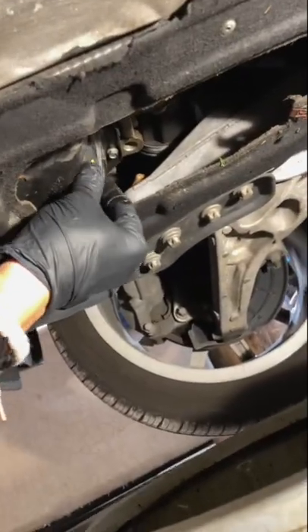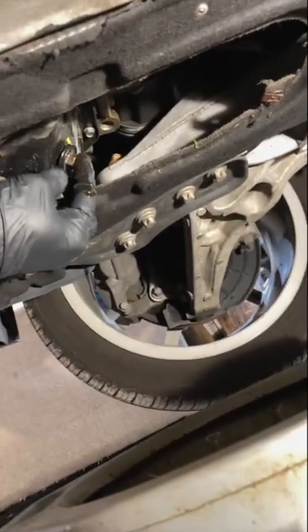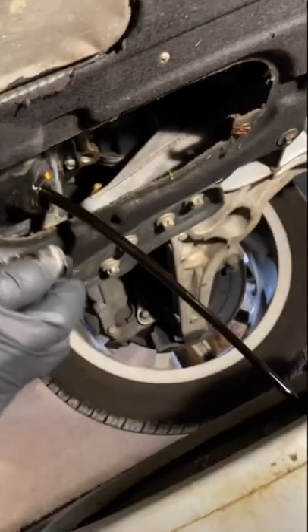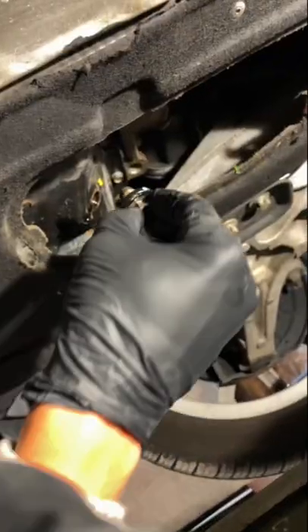Then remove your drain plug. Oil is going to come out when it gets removed and should dump into your pan — you need to be quick enough. Once removed, your oil will drain out.